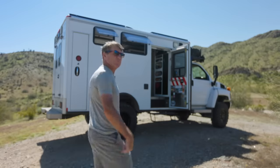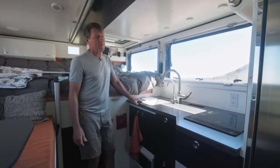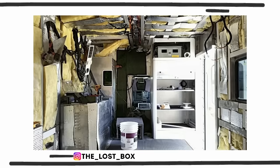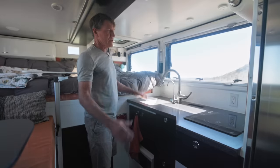Hi, I'm Tom — come take a tour. When I got the ambulance, there was a seat, some counter, overhead cabinets, lights. I ripped it all out of there, ripped all the insulation out, everything.